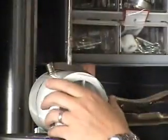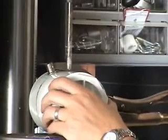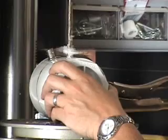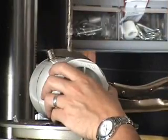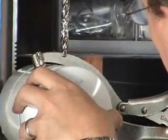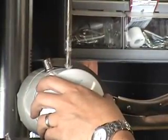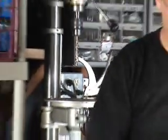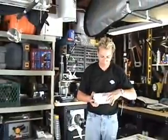Clamp it down and just take your time. Drill a nice smooth hole in here — slow, even pressure. We're going to flip it around and do one more hole here, keeping it as lined up as possible. And as you can see, we've got two perfectly drilled holes here.